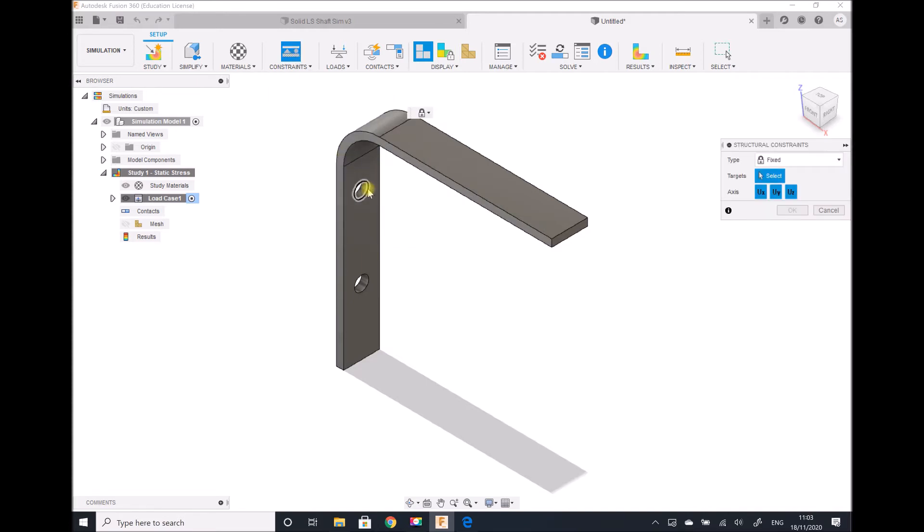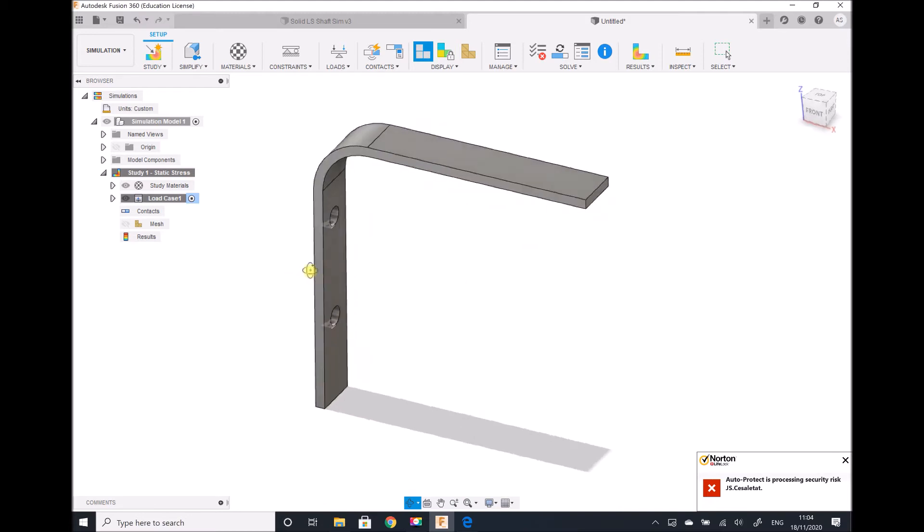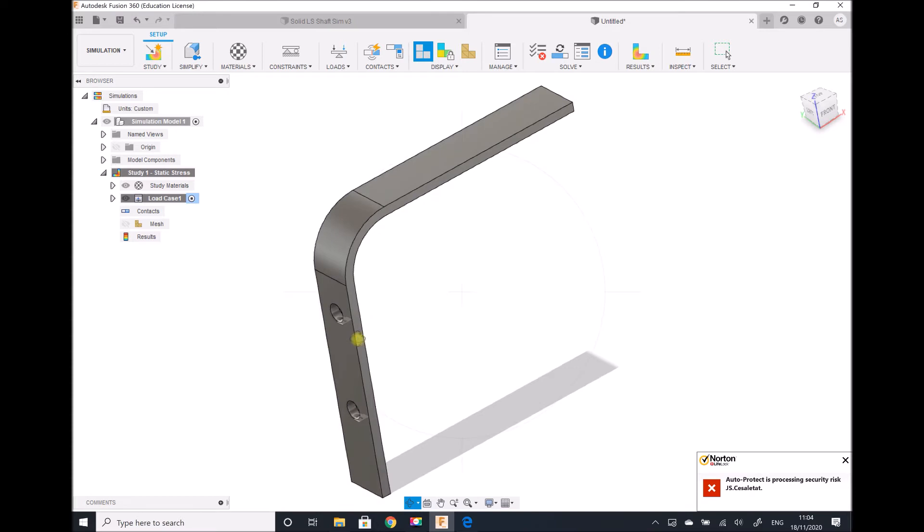The constraints I'm going to apply this time are for the inside of each of the holes — I'm going to apply a fixed constraint, simulating that the bolts hold the centers of these holes in position. When we think about how this is connected to the wall, we can specify friction or frictionless contact. I'm going to specify frictionless, assuming the smooth surface of the bracket is positioned against a smooth wall. So I select Constraint, pick my back surface, and change it to frictionless.